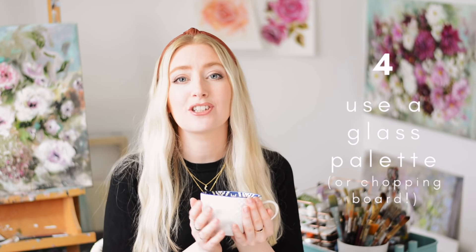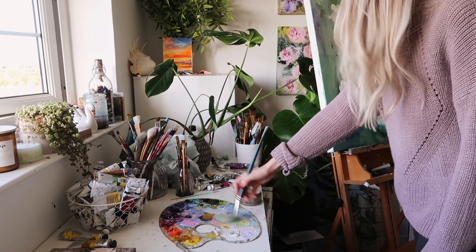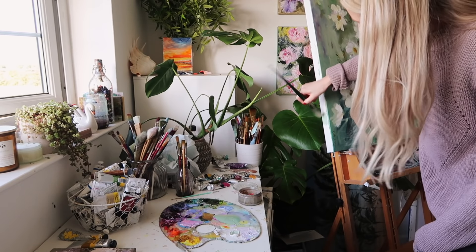An amazing tip I discovered was to use a glass palette with oil paint. It scrapes off so easily and it is so smooth and buttery when you're mixing colours. I prefer it to wood, hands down.